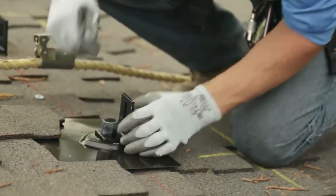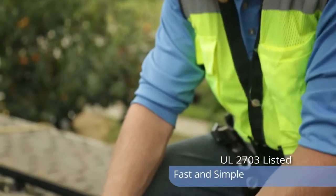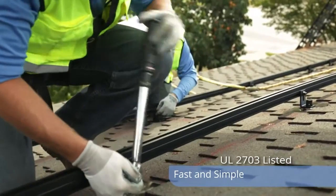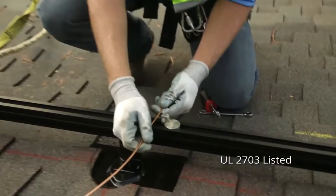We then moved on to the installation of the racking. The splice that comes with that racking allows the actual splice to ground rail to rail, reducing the amount of stuff we've got to purchase and the time it takes to ground a whole system. We reduced the amount of ground lugs and we reduced the amount of copper.